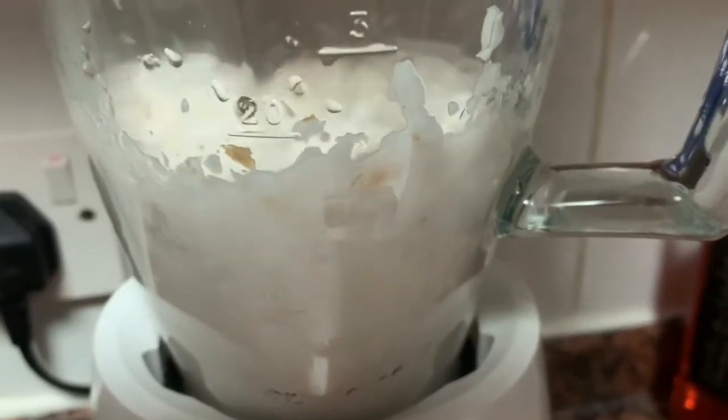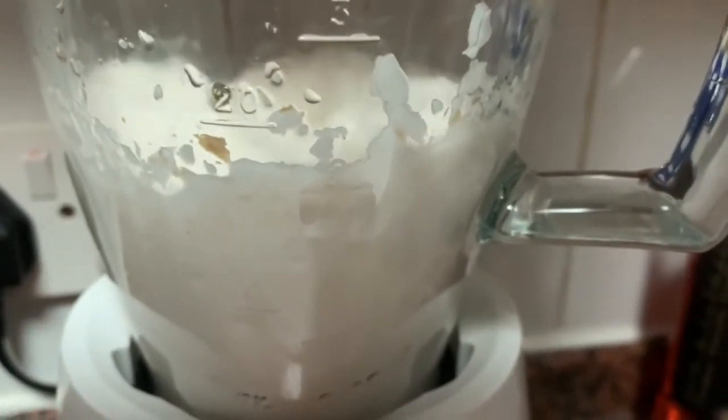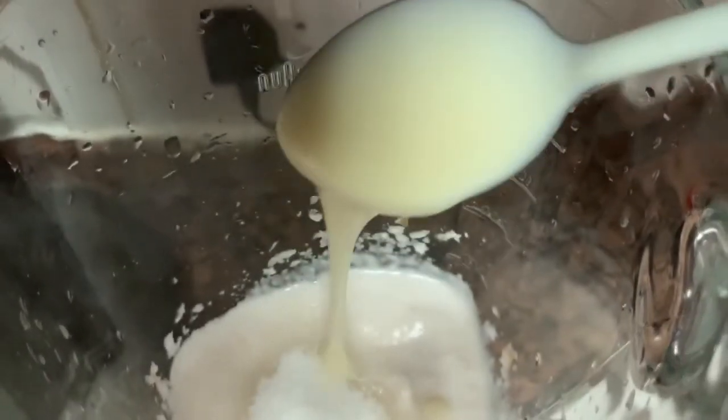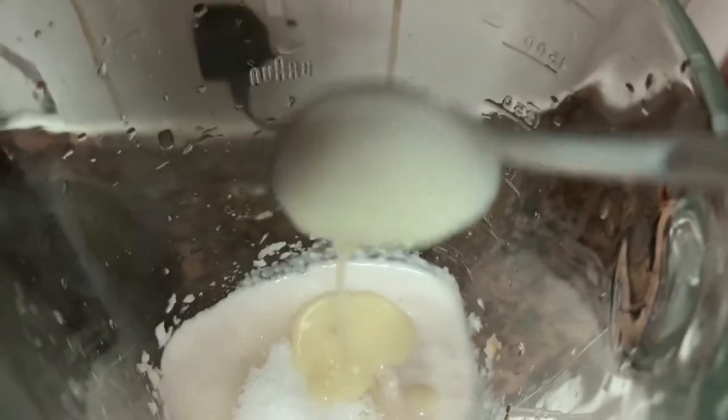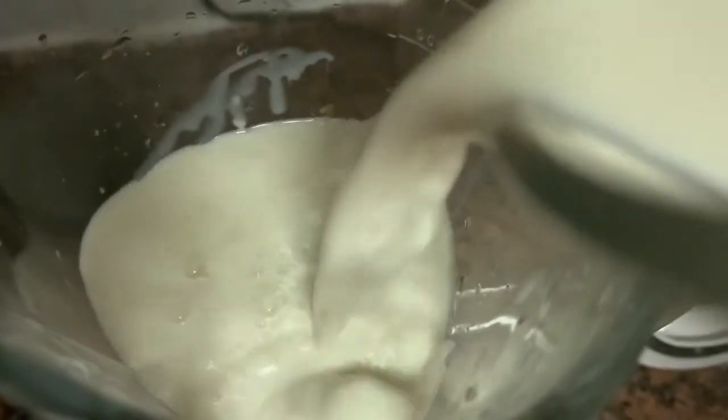Then we will mix it in the middle and add condensed milk. I will add 4 spoons. I will also add 1-2 cups of milk powder — about 1 liter of powder.